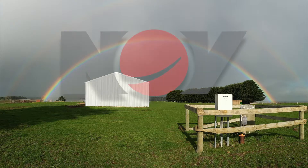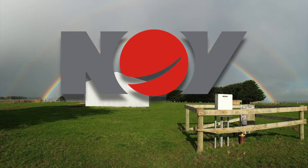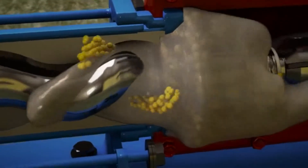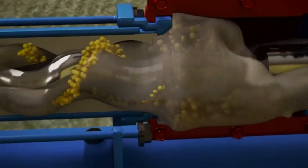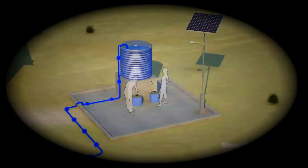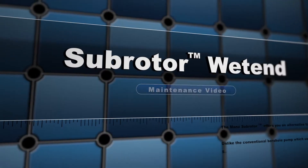The first helical electro-submersible pumps to be designed in Australia with the mono subrotor were released to the market in the mid-80s. The subrotor was the foundation to the current sun sub pump range, and both ranges now use the same wet ends.